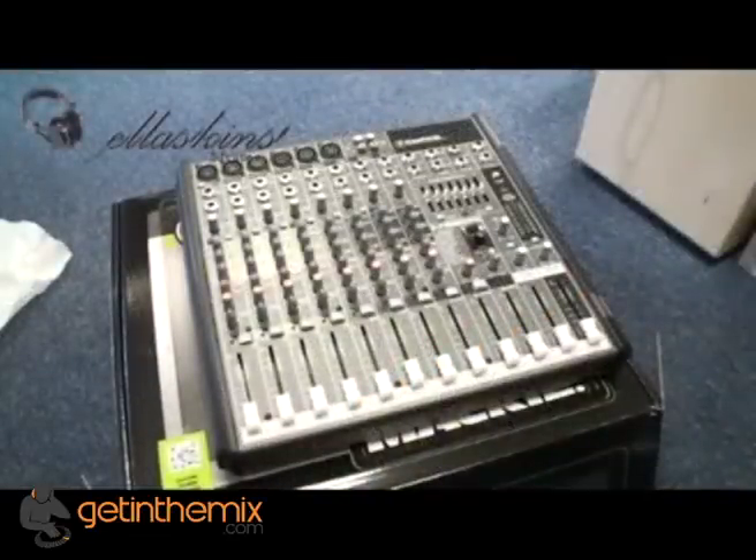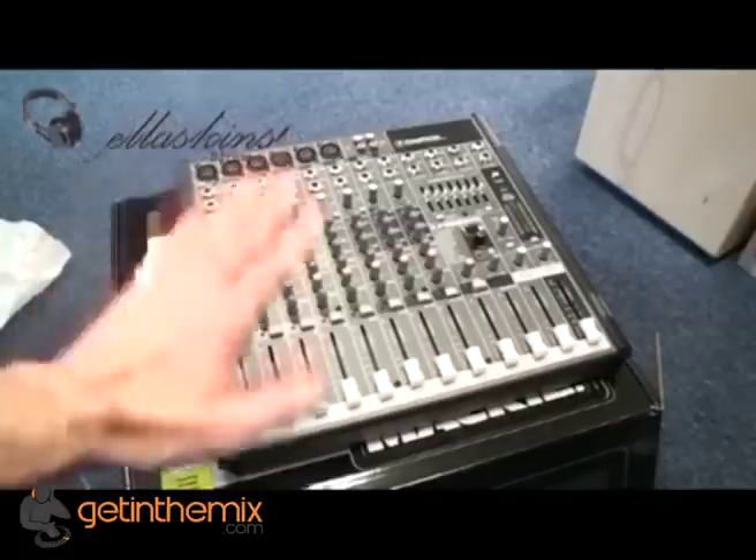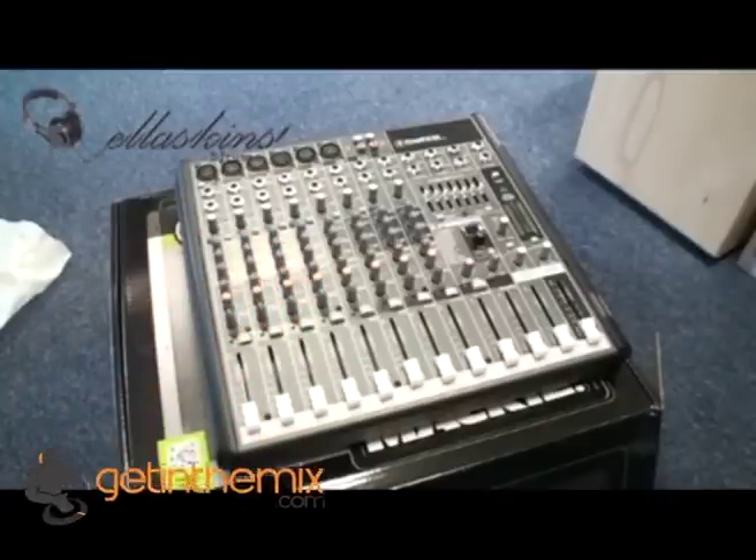So there you go, a quick look at the ProFX 12 from Mackie. Applications here are for a medium-sized band, or maybe a small install for a small pub or club. Check it out — if you want any more info, check the link in the description which takes you directly to getinamix.co.uk. Practice and enjoy, thank you.